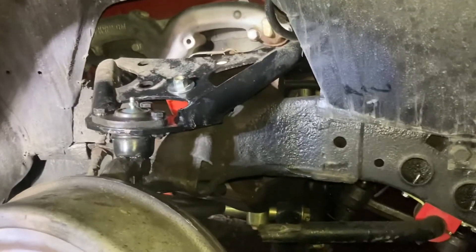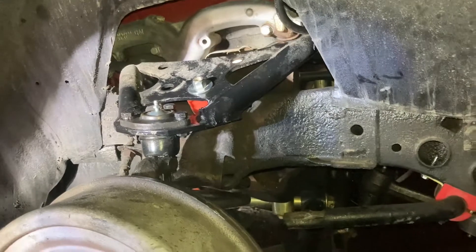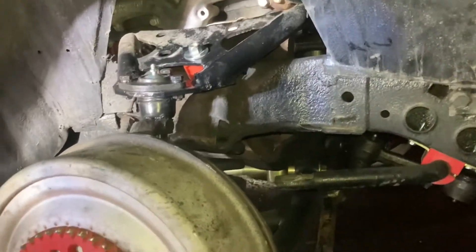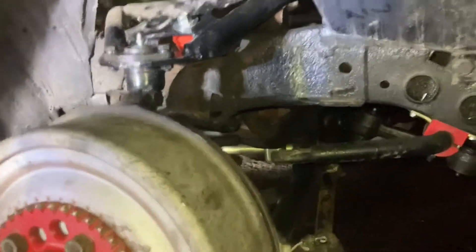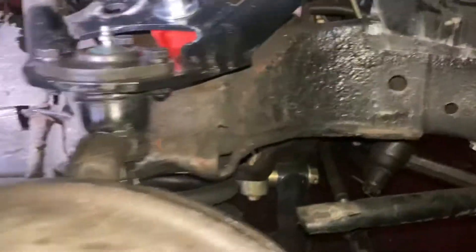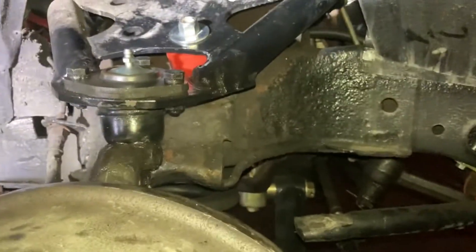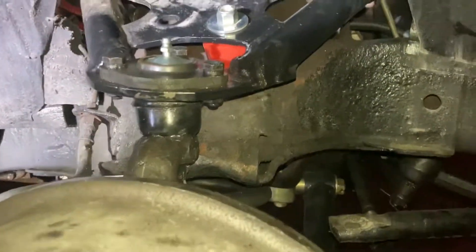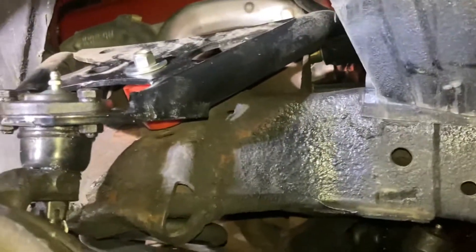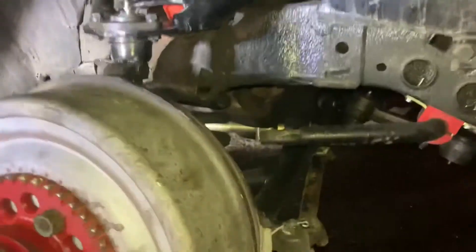The guy who put the control arms in last — he didn't do it the right way. He knew more than me but this stopper wasn't in there, so it was hitting the metal and that wasn't right. When I lifted this up and put the tire up, I noticed there was enough space under there to slide that in. So let's see how this rides.